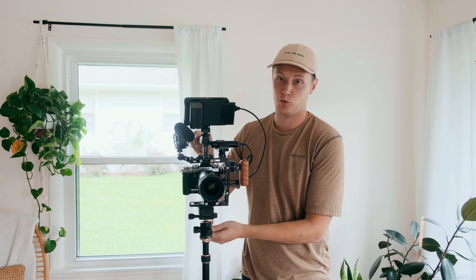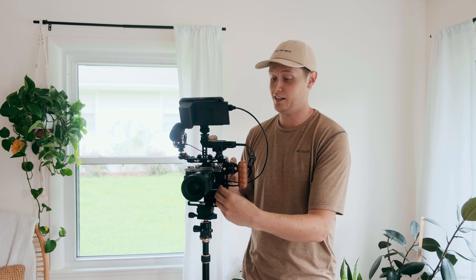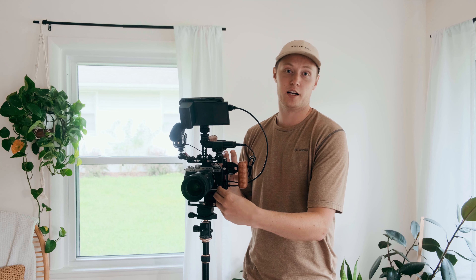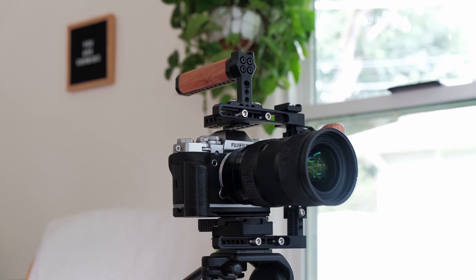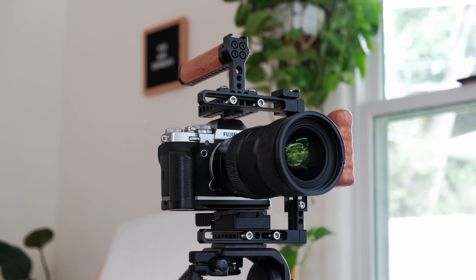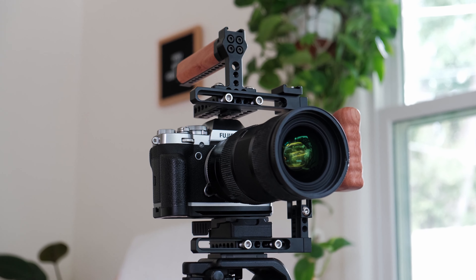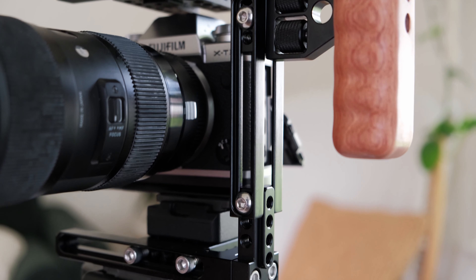By universal cage, what they mean is that it comes with two short adapters for the lengthening rods, so that way you can make it really short and fit even the tiniest of cameras — probably like the RX100 and cameras like that, the G7 series from Canon. That's with these short adapters. But I have on the long adapters and it fits my X-T3 with the Mikey grip attached and a quick release system. That's the first part of what makes it universal — these adjustable length rods.